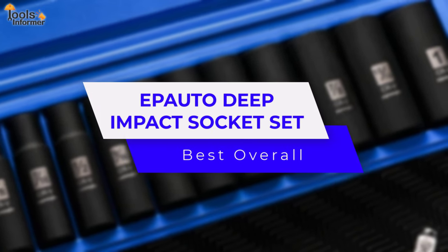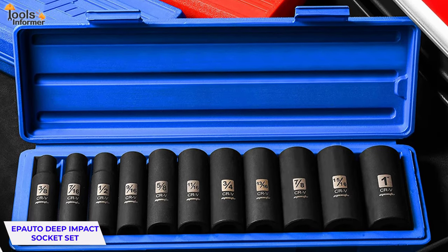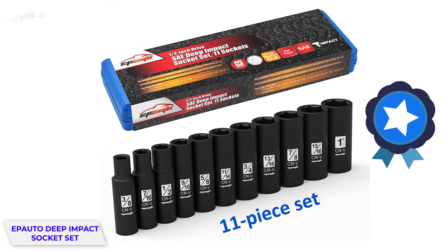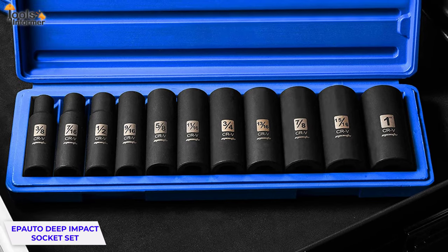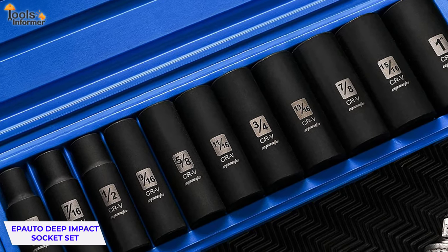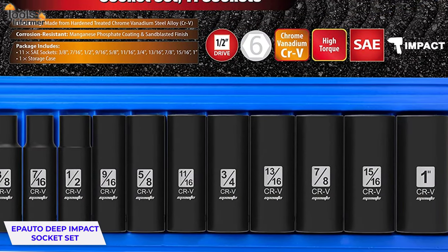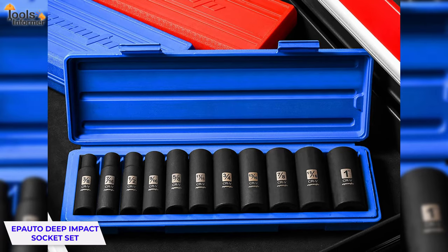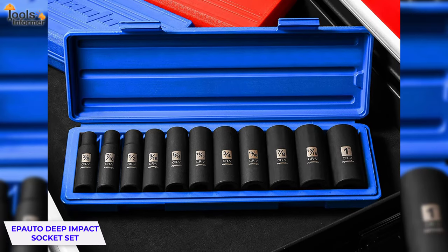EP Auto Deep Impact Socket Set. Are you on the market to enjoy some real value for money? Why don't you opt for the EP Auto Deep Impact Socket Set? It's an 11-piece set of high-quality impact sockets that you can purchase for a fraction of the price of other high-quality sets. It's an ideal option to get as an impulse purchase, keep as a backup choice, or gift to an auto mechanic. This set includes various sockets ranging from three-eighths inch to one inch, covering all the regular sizes in between. It has everything you need to work on bikes, cars, and some heavy machinery. It comes in an attractive storage box with internal padding to prevent the sockets from rattling around.